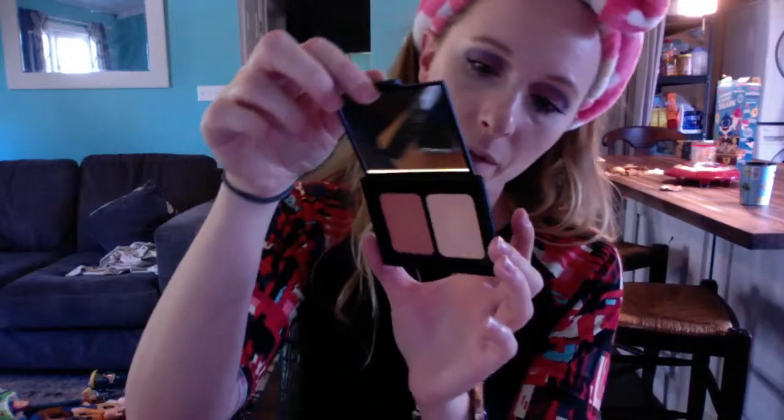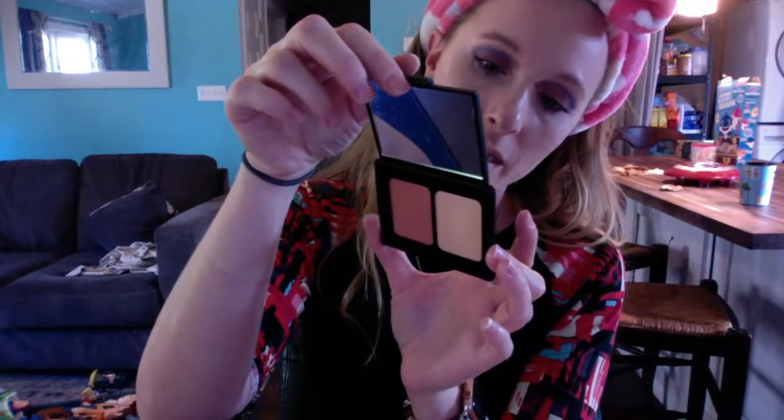This is the blush duo I got for free — I think it's maybe three dollars normally. It's called Rosy Flesh. I'm going to use this for the highlight.